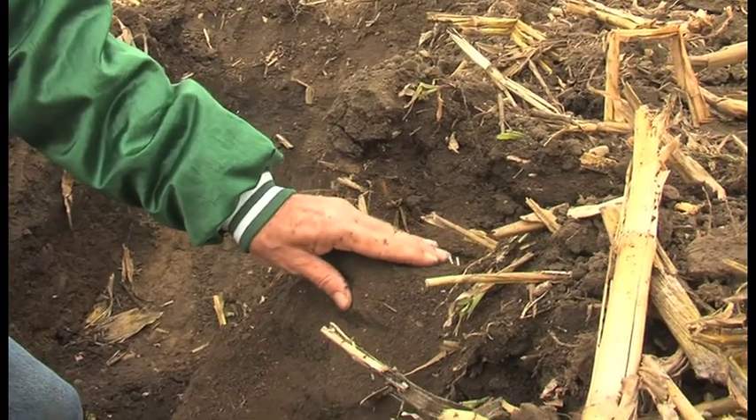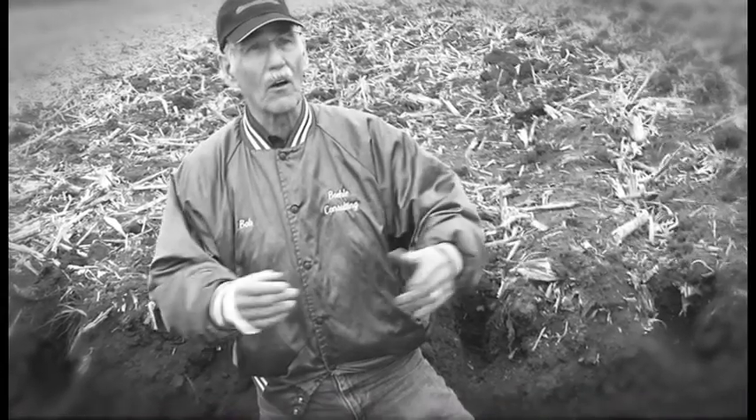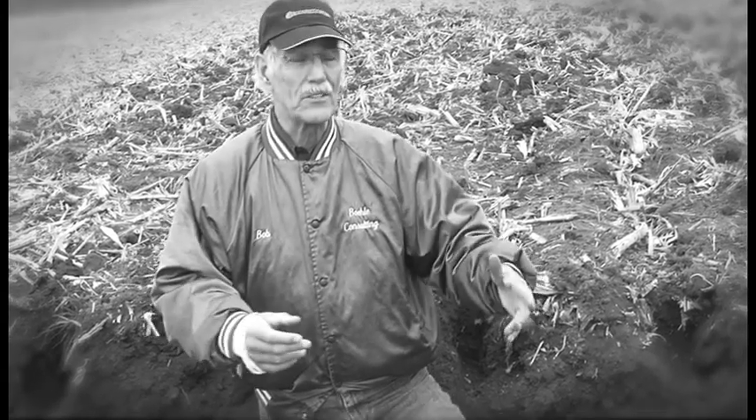Vertical tillage works on all soil types and offers distinct advantages over other tillage methods. Agronomist Bob Bailey explains: vertical tillage compares to other tillage methods in that it is not moving soil sideways as much as it is moving it upward and fluffing the soil. Other methods of tillage tend to move soil sideways and cause different kinds of compaction within the soil, where vertical tillage tends to eliminate those possibilities.